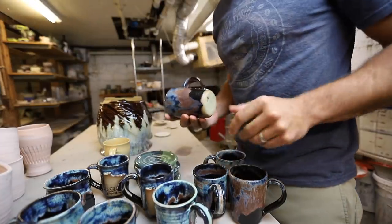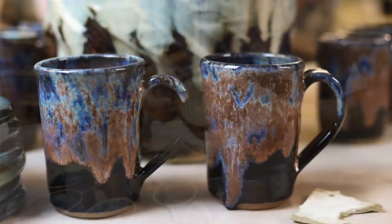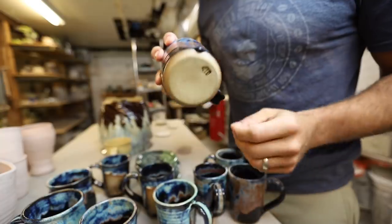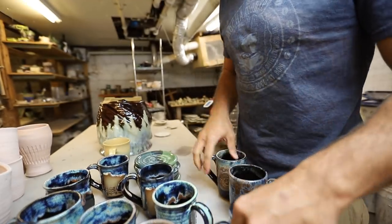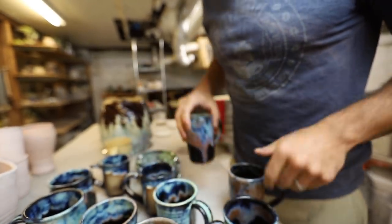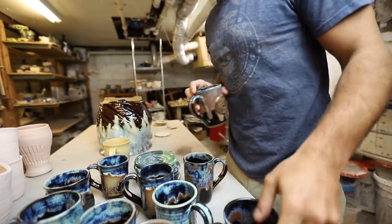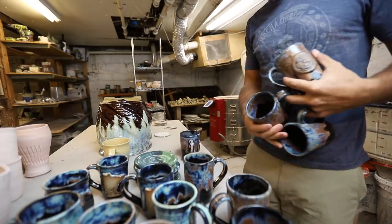These are all just basically mugs. Look at that drip right there — nothing on the bottom. We've got our new JTP logo on there. These are all Milk Monkey logo ones for the Kickstarter; sold quite a few of those. So if you got one of the Milk Monkey logo mugs, you might be getting one of these.